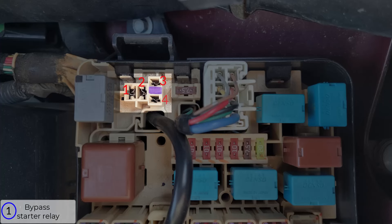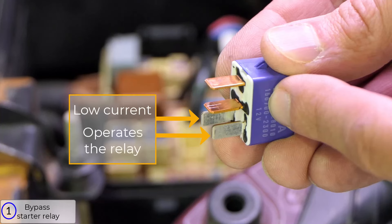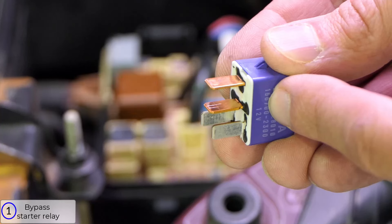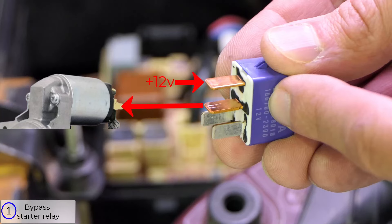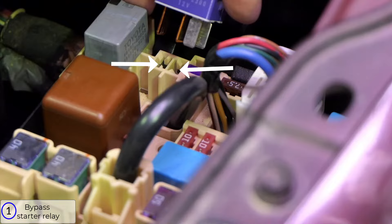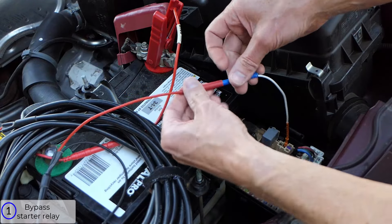There are four terminals for where the relay goes, and I need to figure out which terminal goes to the starter solenoid. Looking at the relay, the two smaller terminals that are not copper are designed for lower current and operate the relay itself. The starter solenoid needs a lot of current, so it uses the two larger copper terminals. A positive 12 volts comes in on one, and when the relay closes, it goes out on the other to the solenoid. I just need to figure out which copper terminal goes to the solenoid, and I could stick the fuse jumper wire in one terminal to see if the starter cranks, and if it doesn't, try the other.